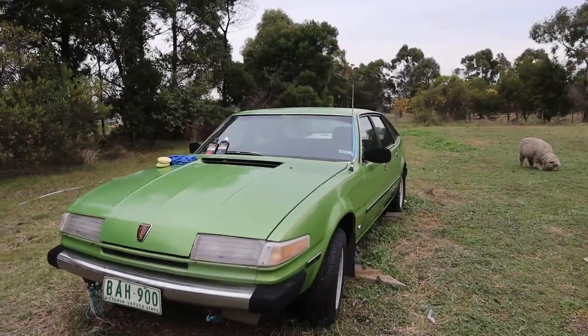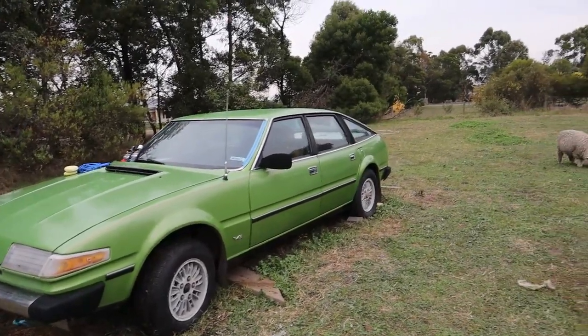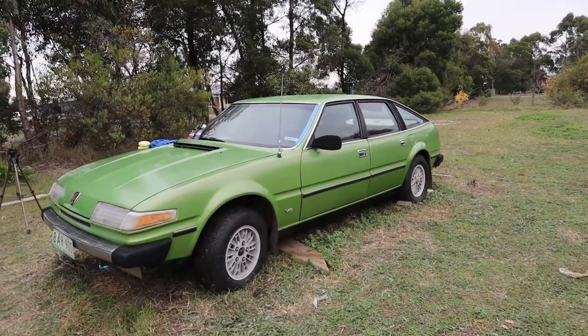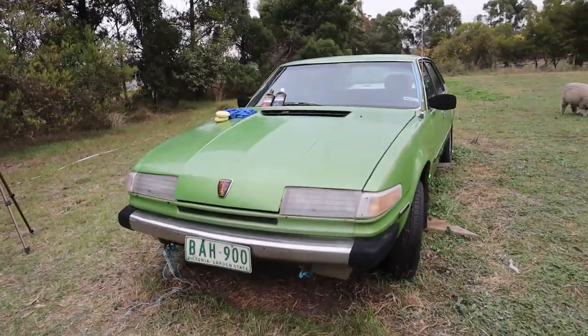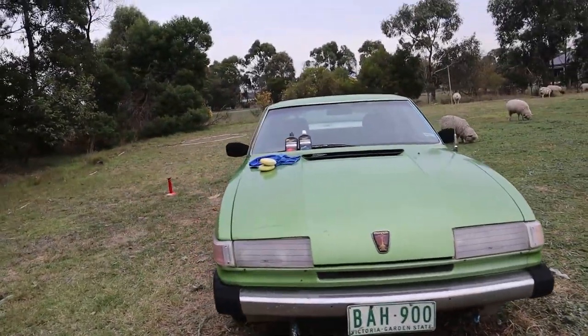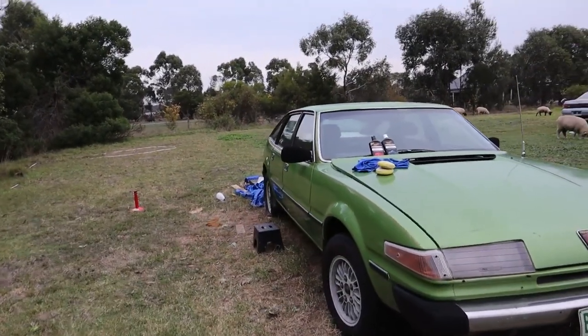And let me tell you, it looks and even feels absolutely amazing. I can't believe how great the colour correction turned out — the car actually looks pretty good now. Now this isn't the end of the video; we still have one more thing to do and that's the wheels.